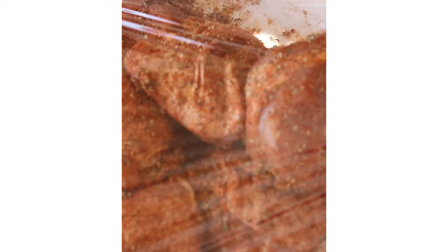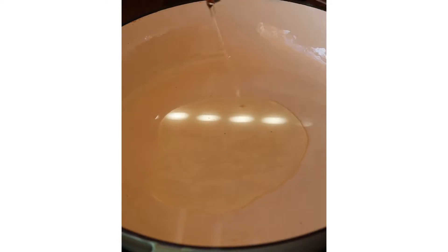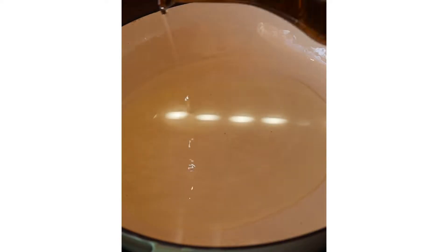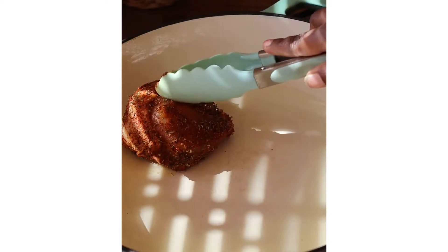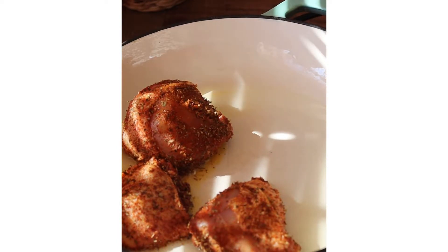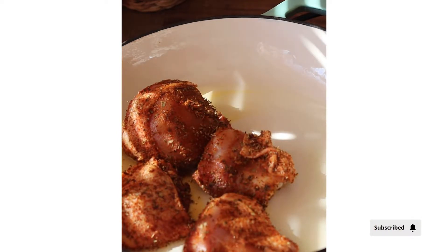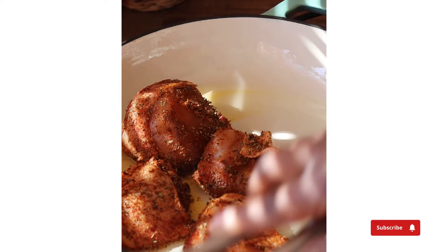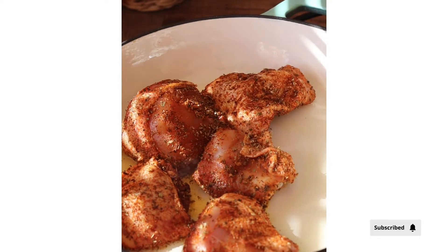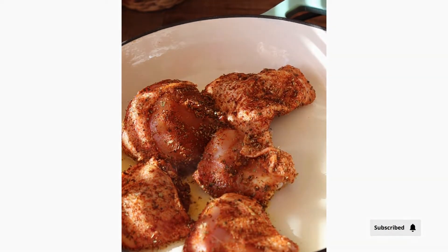In a medium saucepan, heat up some oil, just making sure that your oil covers the base of your pot. Then brown your chicken pieces for about two to three minutes on each side. We're not cooking the chicken all the way through — we just want it to be nice and brown and a bit crispy on the outside.